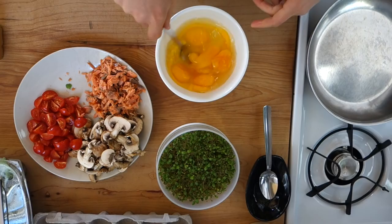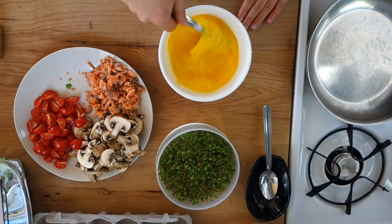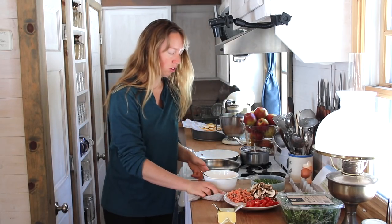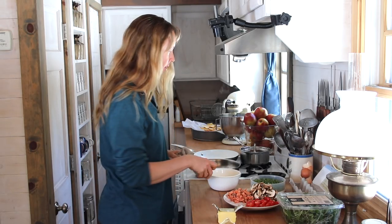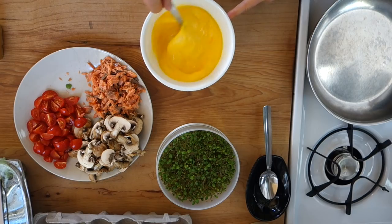So I'm doing omelets for two people here, so I'm going to do six eggs. We both have pretty good appetites, so you could certainly do a lesser amount of eggs if you didn't want to end up with a large omelet.